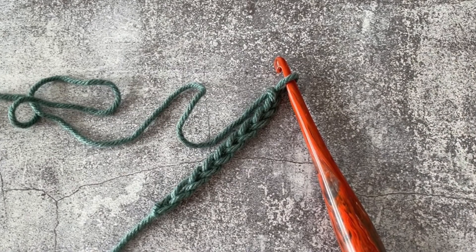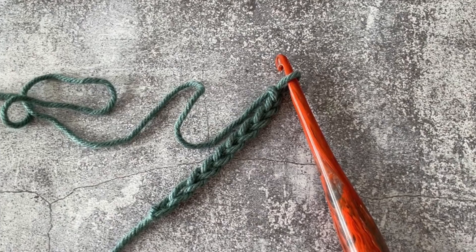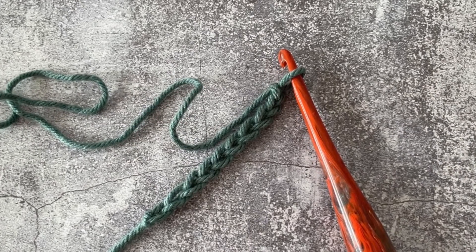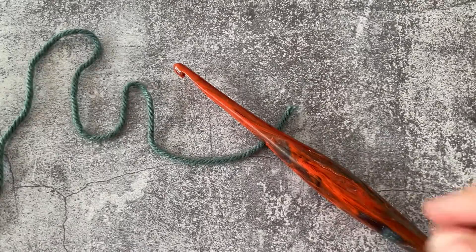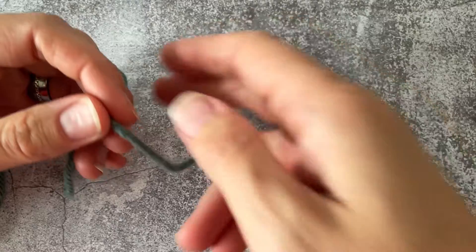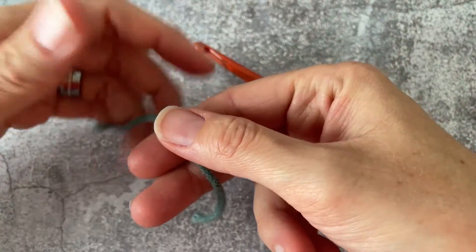Hello there, this is Lindsey with Off the Beaten Hook. In this tutorial I am going to demonstrate for you how to make a crochet chain. You will be starting many many of your projects this way and it will become second nature to you.